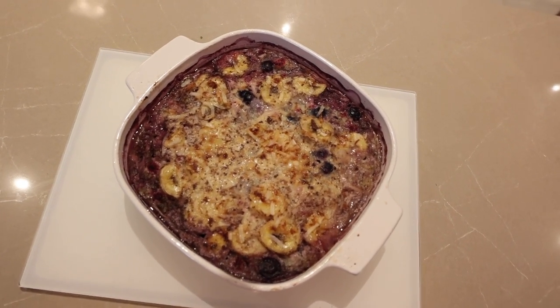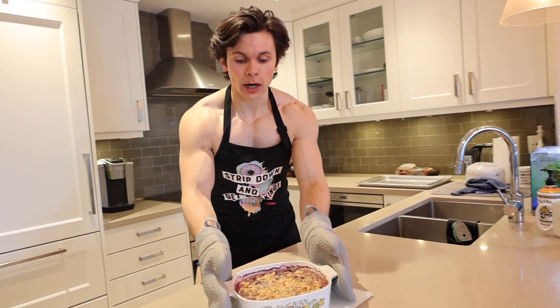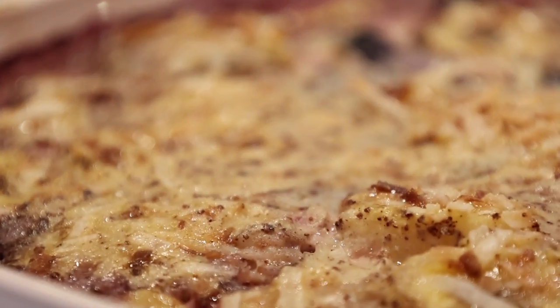It just smells absolutely gorgeous in here. It was an hour in the oven and you can see it's a little bit runny right now — I give it a shake and it gives me a jiggle in return. So we're going to let it sit for 30 minutes to set and then we're going to plate as well.